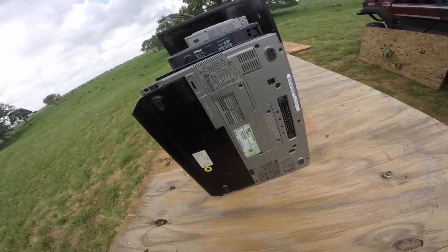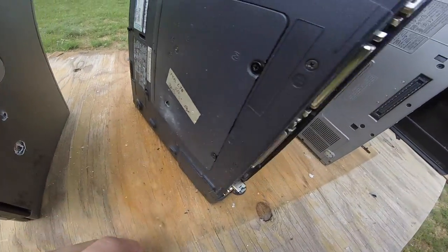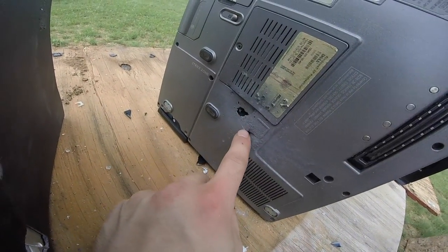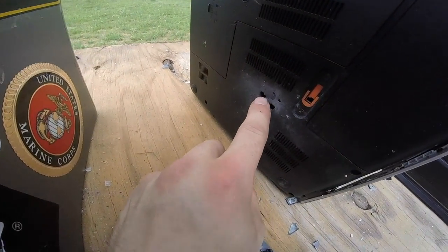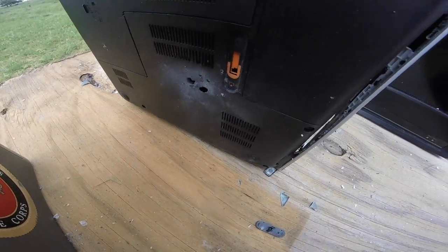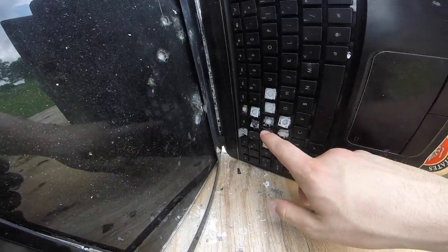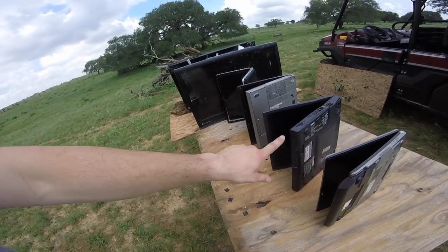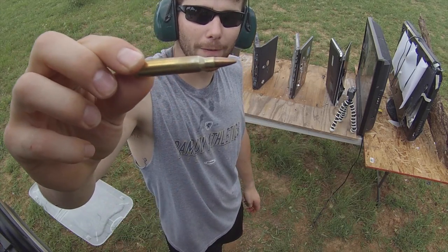Looking at the regular full metal jacket 5.56 round: quick and easy penetration in the beginning, going straight through without making a very big hole. But right here it's starting to lose energy and speed — we've got two holes, it's breaking apart. Still looks like two fragments; the bullet may have separated. It is somewhere in the keyboard and actually did not penetrate further. So the regular 5.56 FMJ stopped after four laptops — this 55 grain full metal jacket was stopped by four laptops.